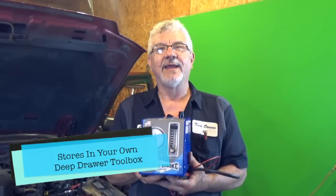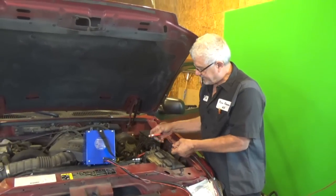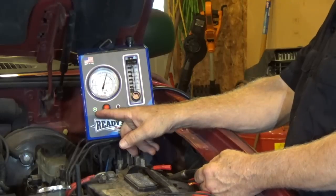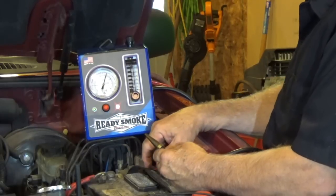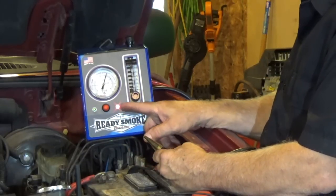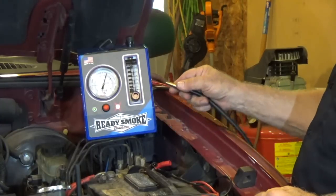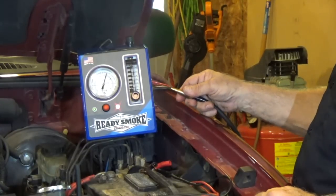It'll store in the newer tool boxes. You have your connection for your battery. After you connect it to the battery you'll see a green light, which means there's power to the unit and you'll hear the fan running inside. The red button turns on the smoke and you'll see a red light. The smoke will begin but sometimes it takes a few minutes to build up — it'll start out slow and the longer it runs the heavier the smoke will be.